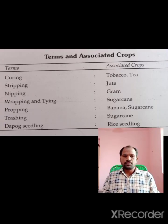Hi, hello viewers! In this video, we are going to talk about the important topic of the VA exam. First, we will talk about terms and associated crops.